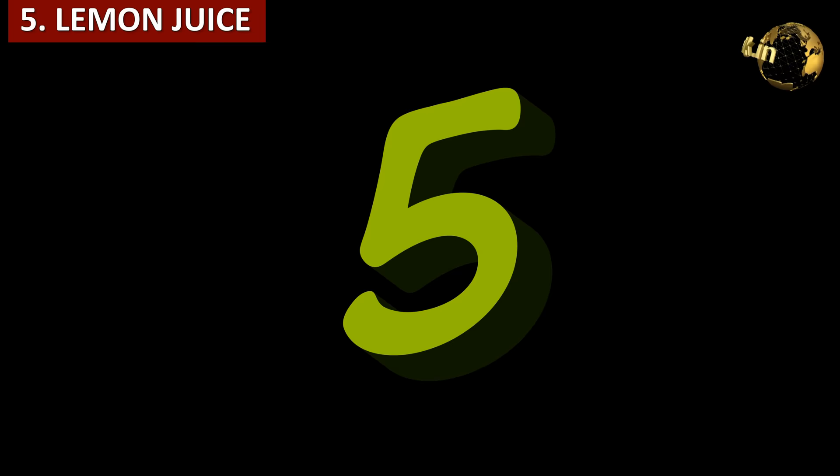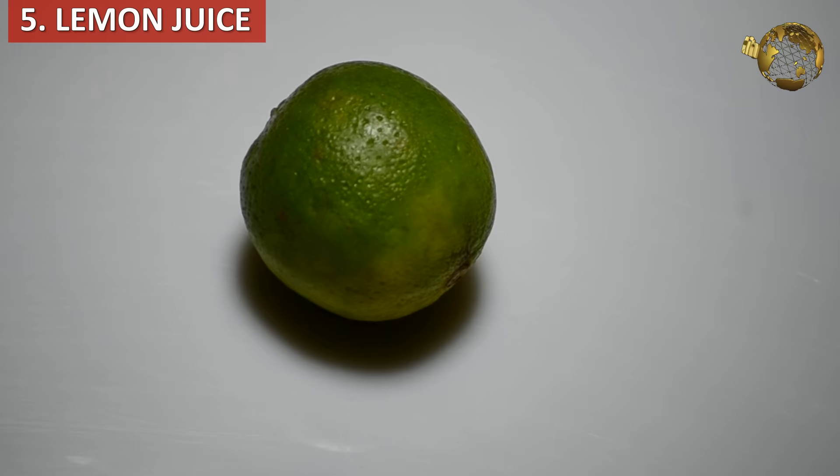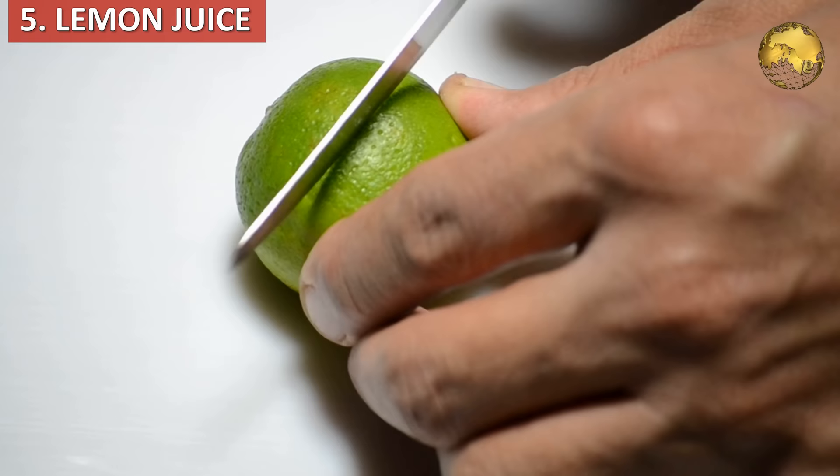The fifth one is lemon juice. Some even recommend adding 1 to 2 teaspoons of lemon juice per litre of water and watering with this solution once a month.